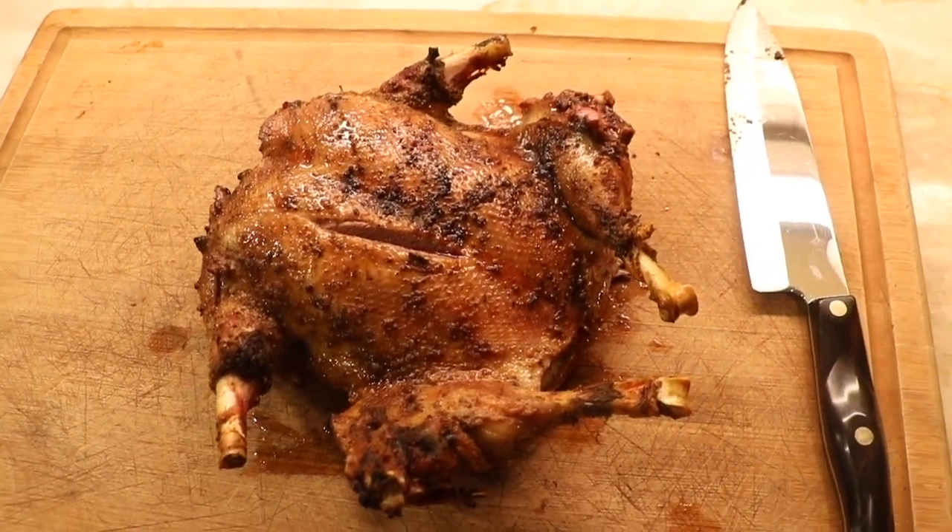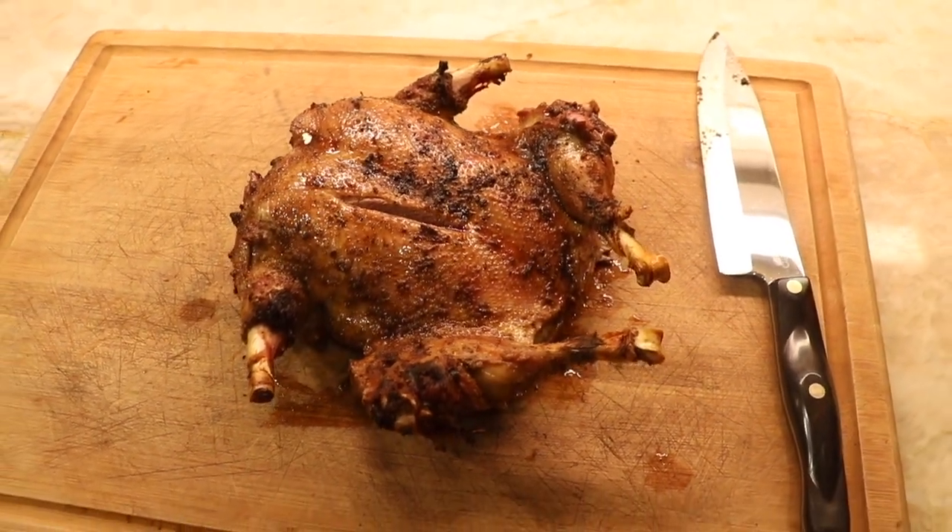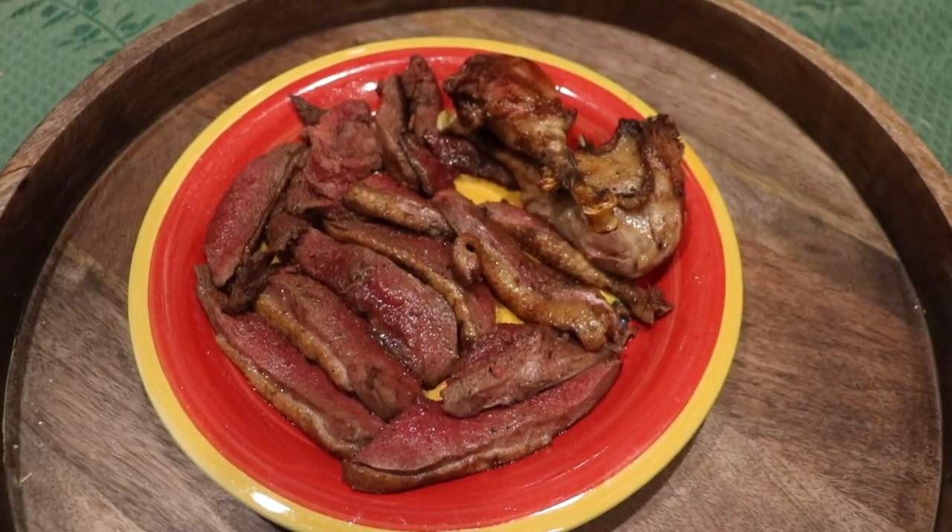Look at that. Beauty. So cut it open — it's all cooked, it's looking absolutely amazing. We're going to cut it up and then get some people to try it and see what they think.